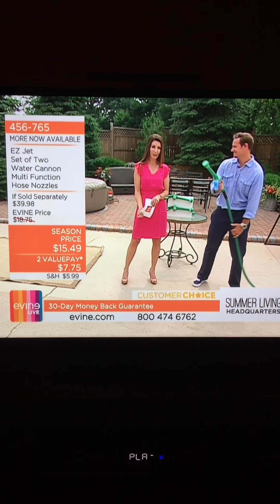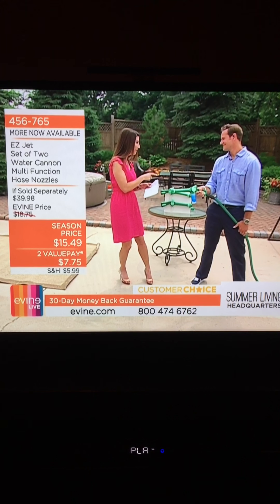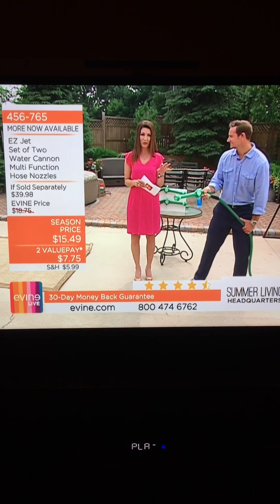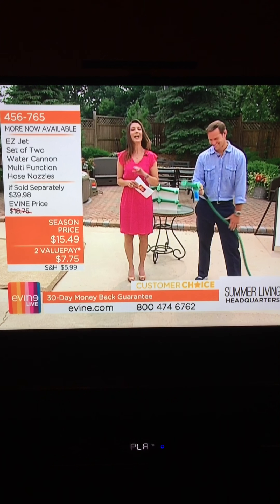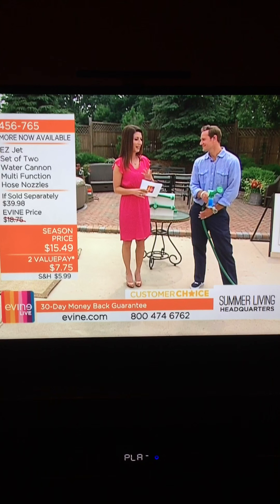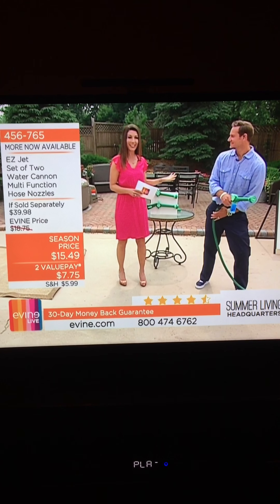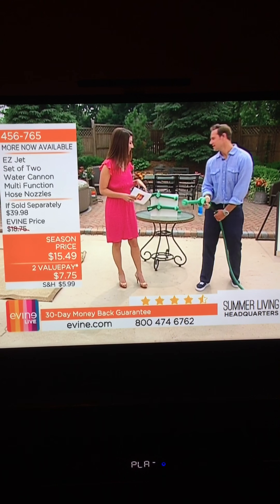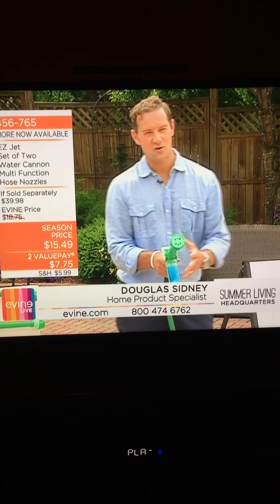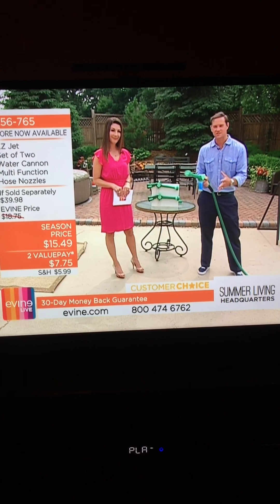We're getting down and dirty with Douglas Sidney. He's here to take you shopping. These were so popular the last time we got to work together. We're going to be entering the Jetstream, so I hope you're ready — well away from your television screen — because this turns any hose into a power washer. Today you're getting a set of two. This is the EasyJet Cannon power washer from TriStar Products.